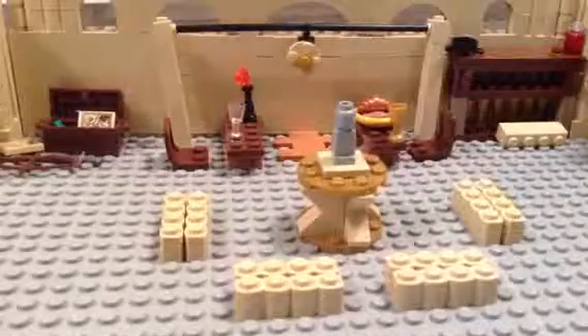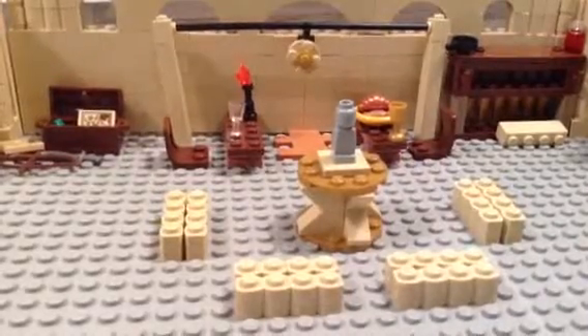Hope this helped you with your understanding on how to make a stop motion video. Thanks for watching. Bye.